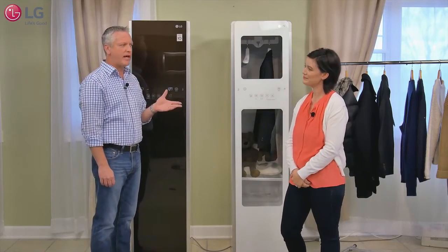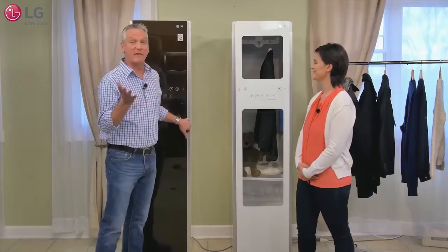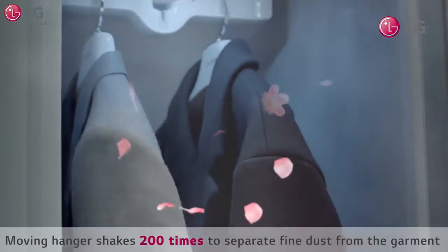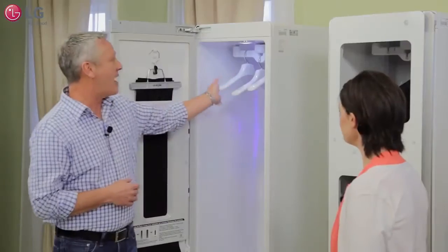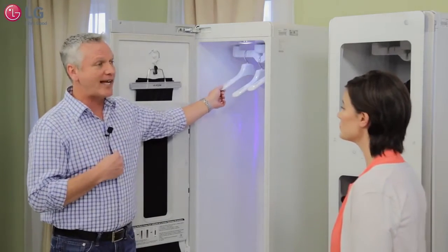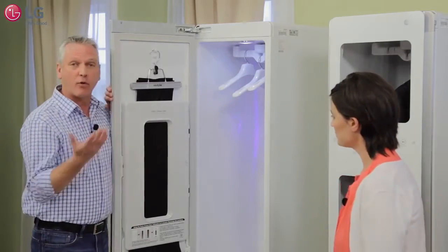I think I'm hearing you say that maybe I should hang on to my bell bottoms. Well, we'll see. Now what I really love about the Styler inside is how much room you have — there's enough room for multiple garments at once, and I can actually refresh an entire outfit in one cycle. Up top is where you hang your garments: suit jackets, dress shirts, sweaters, and blouses.